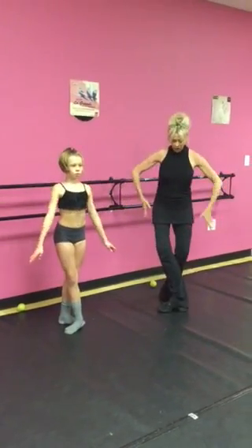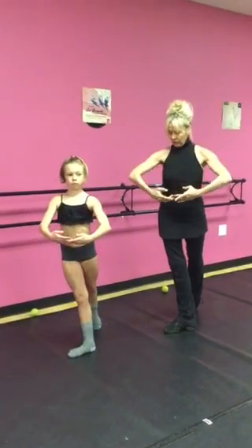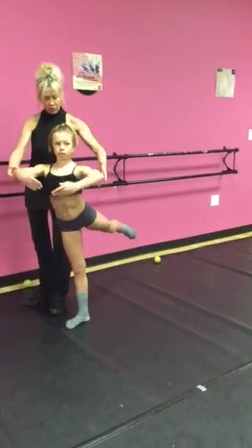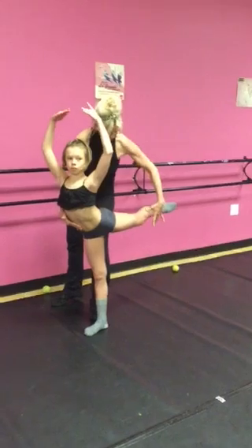Beautiful. And I want you to do a chasse et passe arabesque. Arms to first. Now I want you to bring the elbows back as you bring the leg up to arabesque. Arms come over your head at the same time — so you're creating opposition there. Get the leg really straight.